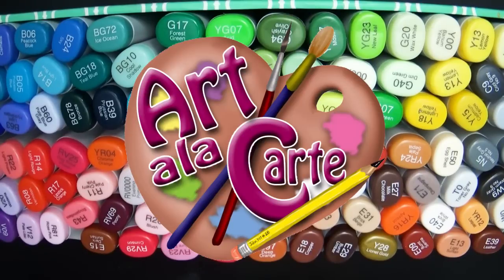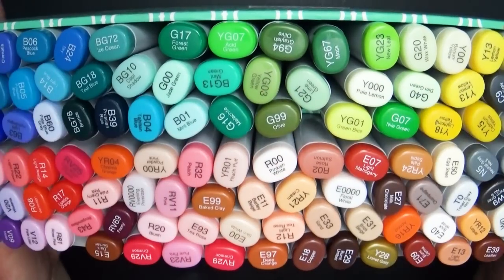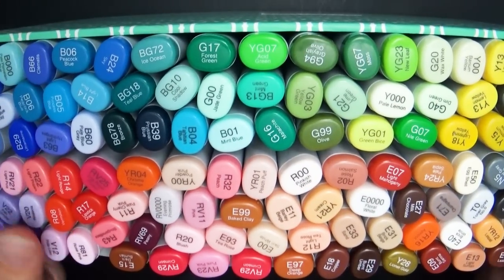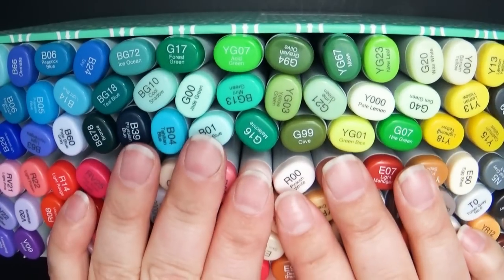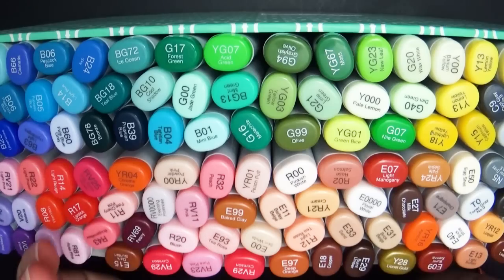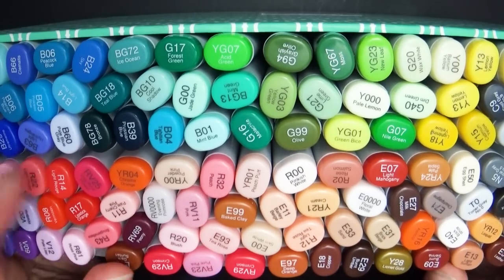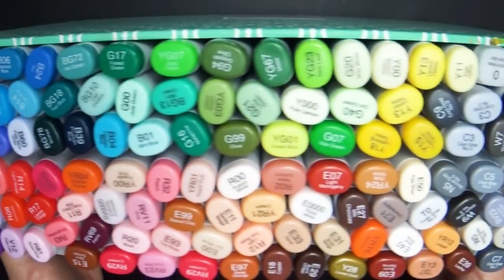Hey everyone and welcome back to Art de la Carte. In this video I thought I would give you a Copic tour and show you all the different Copic markers that I currently own in my collection. I love seeing what Copic markers other artists have and which ones they prefer to use, and I often receive comments asking which markers I use in different drawings, so I thought it would be fun to show them all to you.